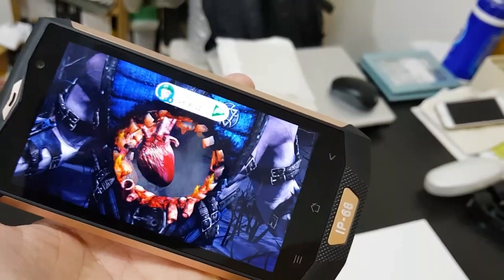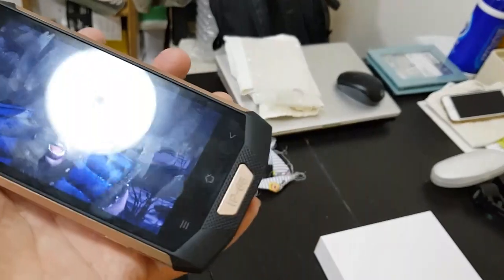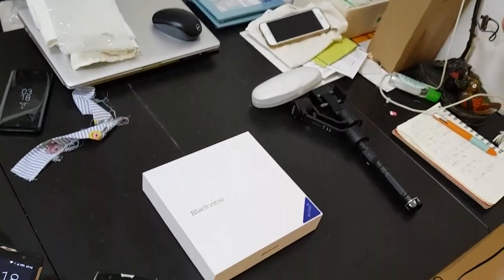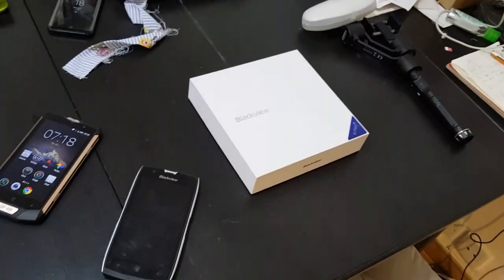It's not the most powerful chip but it's good enough. You're not gonna be buying Blackview phones for performance. You're obviously buying it because the phone is so rugged, so I thought why not give it a test.